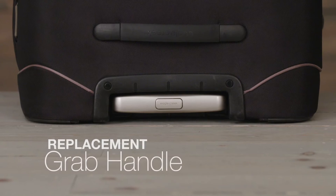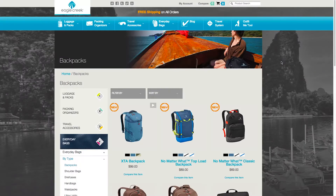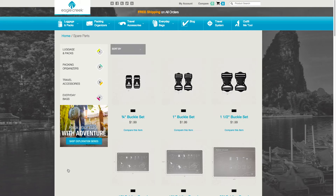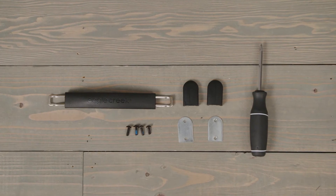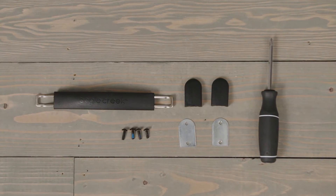Today we will demonstrate how to replace the grab handle on a piece of Eagle Creek travel gear. These handles are available on our website at EagleCreek.com on the spare parts page. The items required for this project are a Phillips screwdriver and a replacement grab handle.